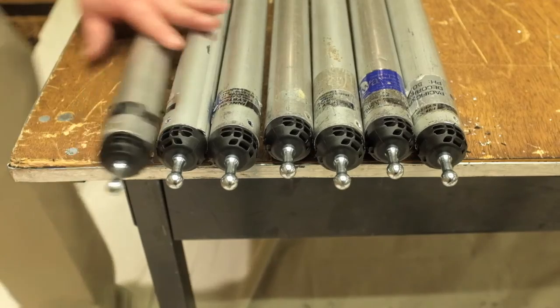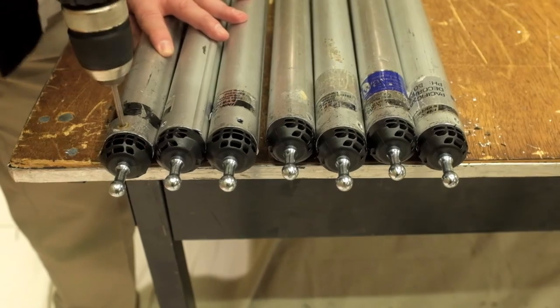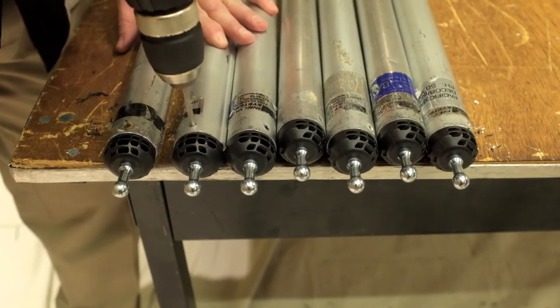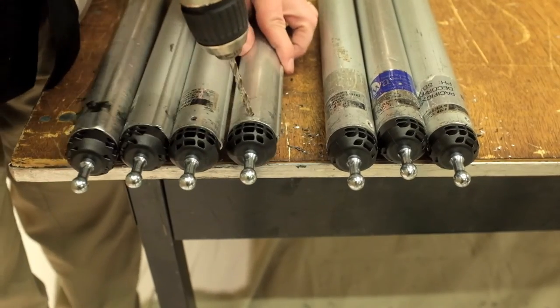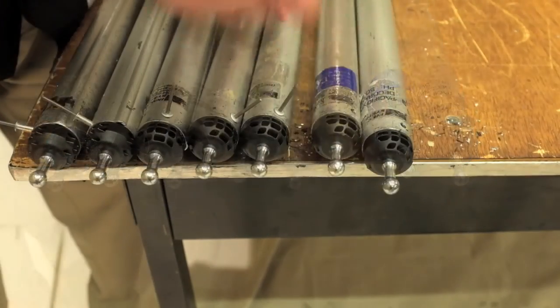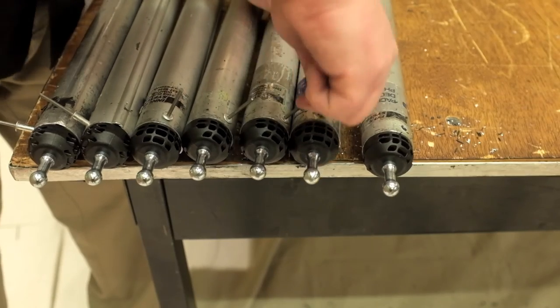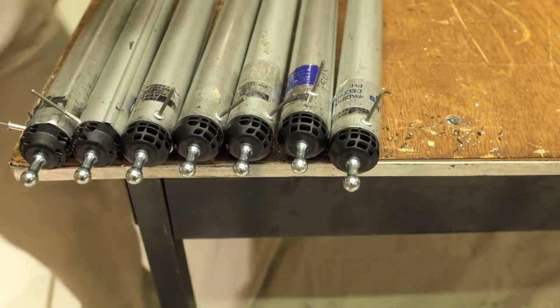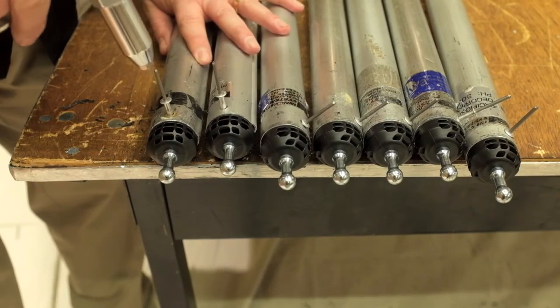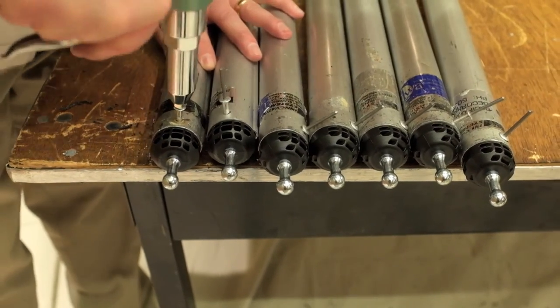Now we're going to use the existing rivet hole and take that number 10 drill bit and drill through the center wall of the ball cap — this is a heavy plastic wall. That'll give us a place to put our one inch multi-grip rivets. Once those are placed, make sure that the rivet is fully inserted and use your rivet gun to seat the rivet.